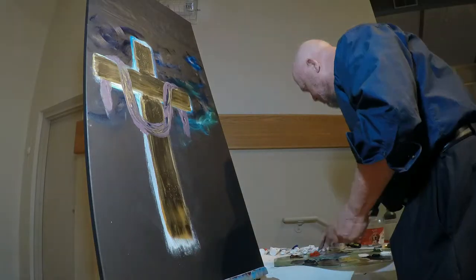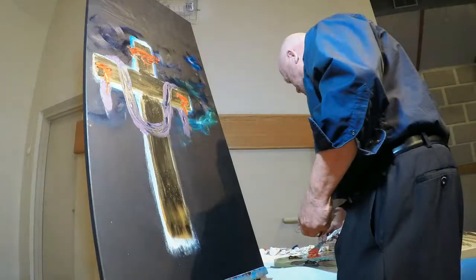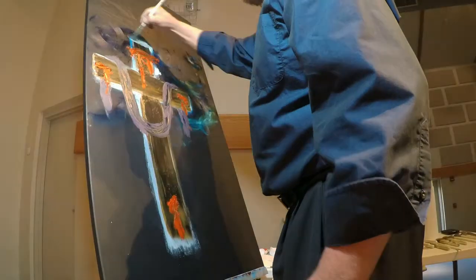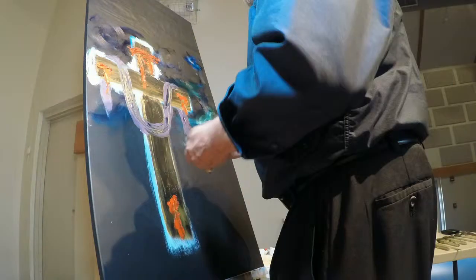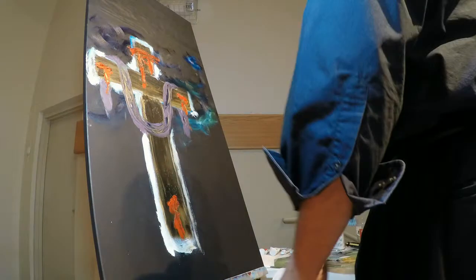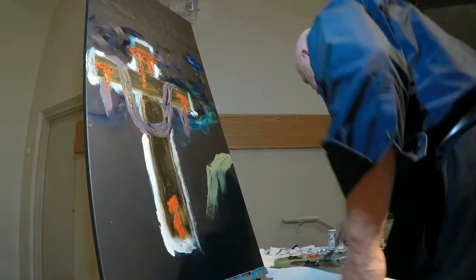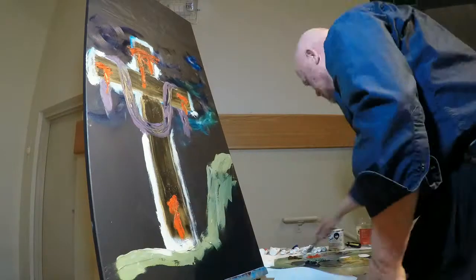The canvas is two feet by four feet and is primed with black gesso. Due to the time limit of 20 minutes during the church service, I pre-did some lettering up at the top as well as a surprise that will be revealed at the end of the painting. These were covered with contact paper and then painted over with black gesso to match the canvas.